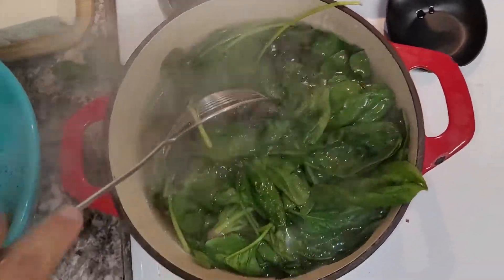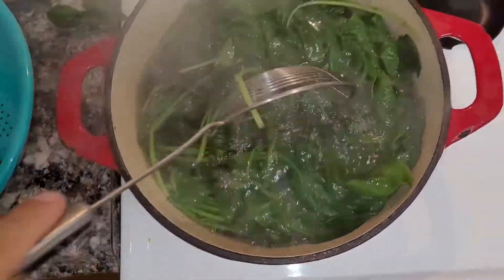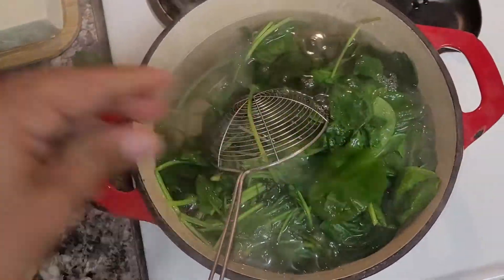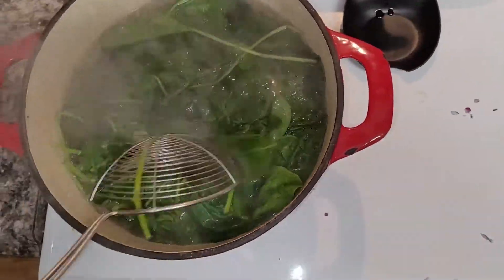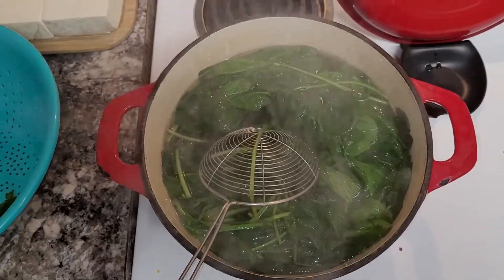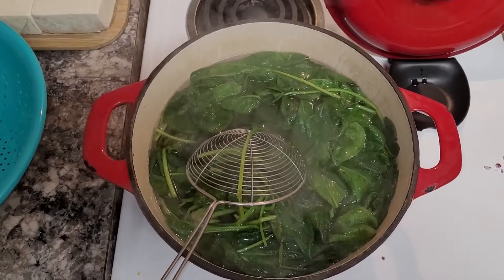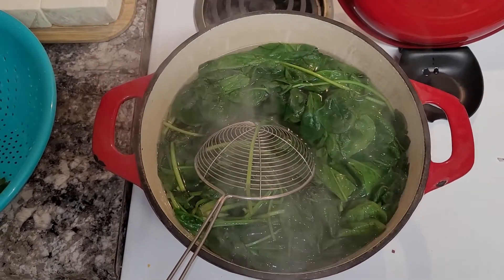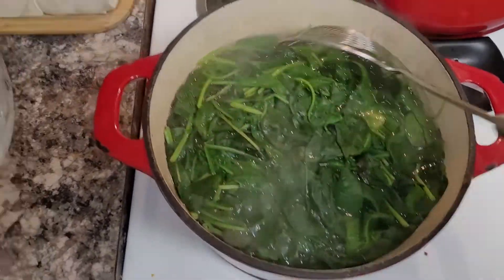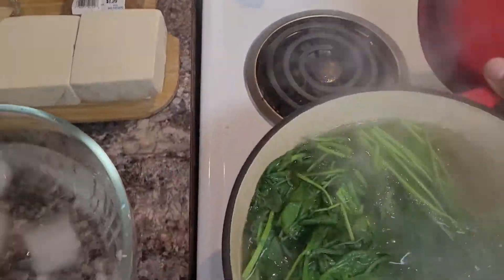Just let that cook and make sure you don't cover it, because if you cover it, it's supposed to kind of lose color and you want this to be green. You don't want it to be like brownish green or whatever. In about 30 seconds, I will take this out — I have an ice water bath ready. So I got my ice bath right there and it's been like 30 seconds now, so I'm going to transfer this over.